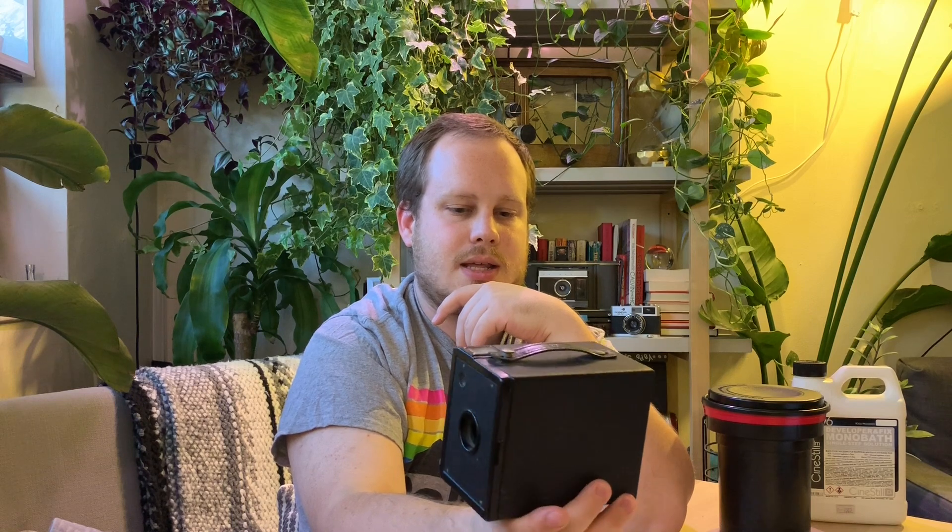The camera we're going to be talking about today is this Kodak 620 Hawkeye Jr., which is actually one of the first commercially successful and available cameras. It came to market in the early 1920s and continued until the 1980s. This particular model should be from somewhere between the early 1920s and early 1930s.